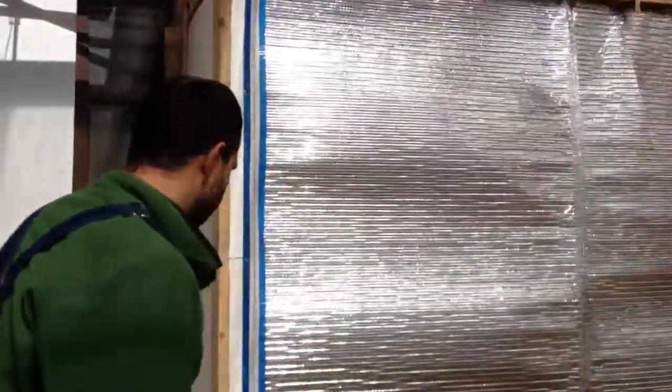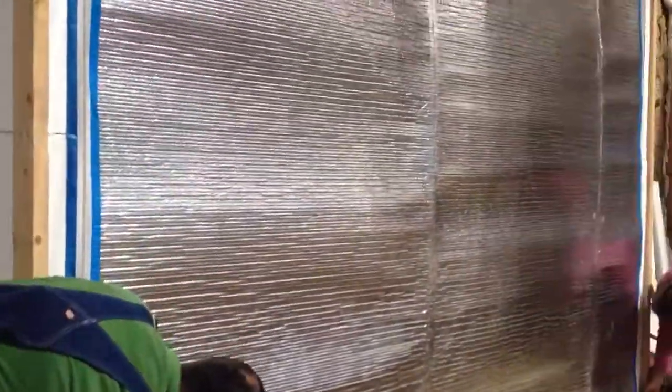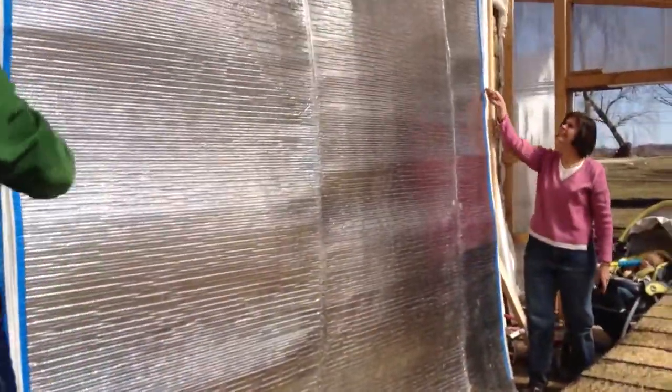So we're excited to have everything starting to sprout here and I wanted to take a minute just to show you the process that we use to start our seeds. This over here is what we call a germination chamber and it's fully insulated so that we can keep the humidity at 100%.